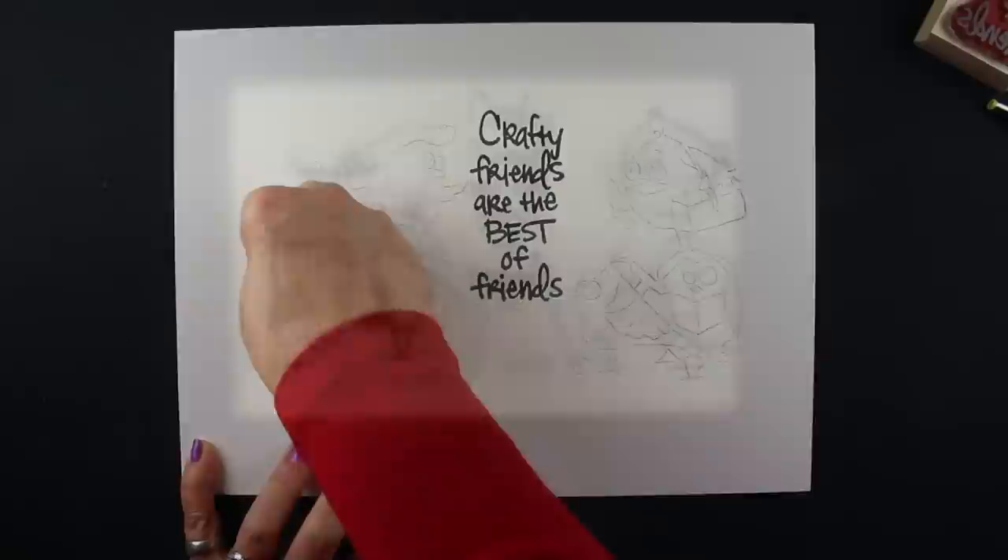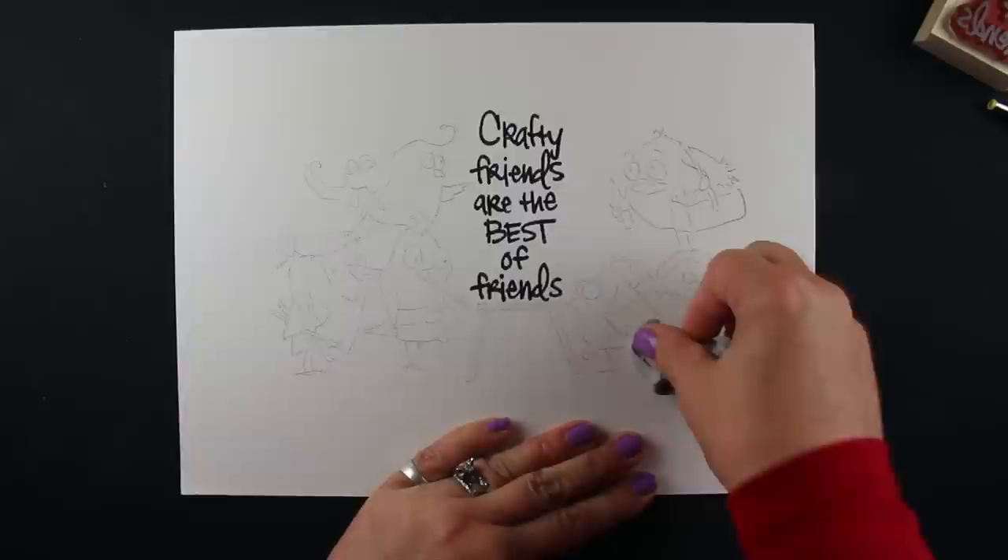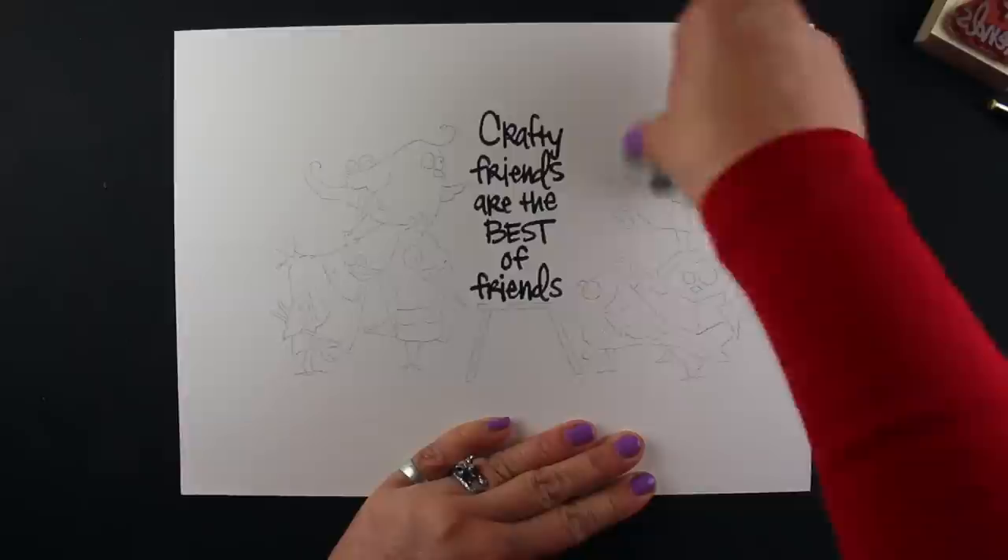I'm not going to put you through watching me trace in the dark, but I will be back in just a moment with the finished piece. And I'm back — look how fast I am. I'm taking a kneaded eraser and getting rid of most of the lead. I pressed a little harder than I probably wanted to, but I also wanted to make sure that my hand doesn't brush up against any of this and move it across the surface of the paper.